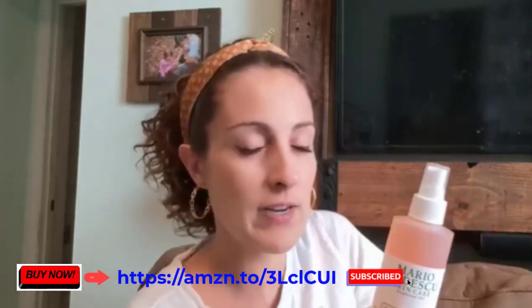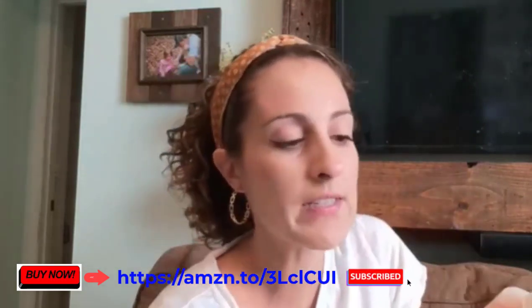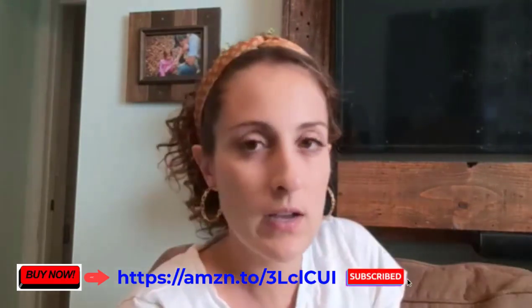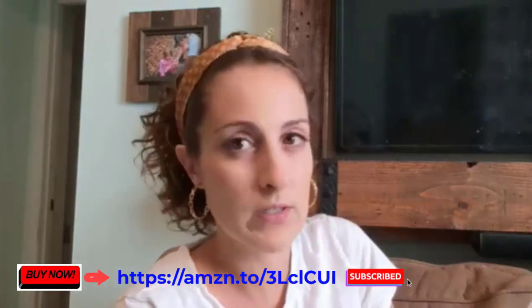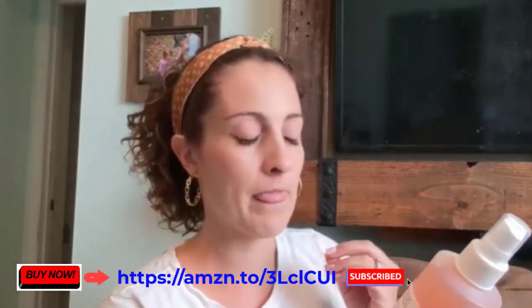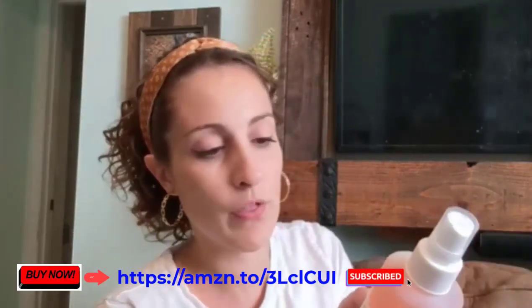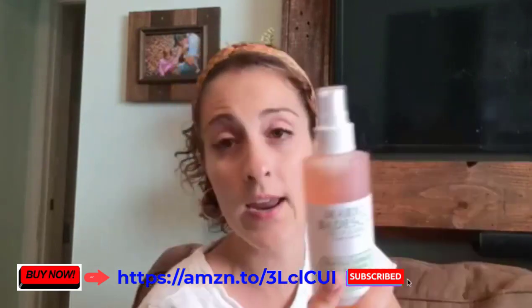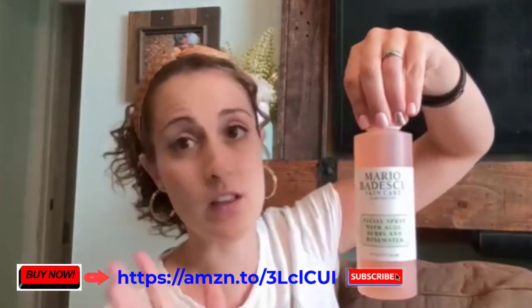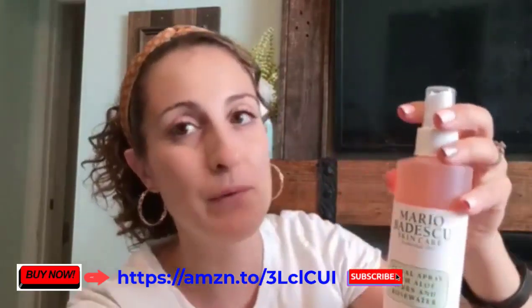It's for all skin types, which I like. What I thought was interesting is they say you can also use this in your hair. When I did a little research on that, it has ingredients that are moisturizing to hair — so if you're out in the sun a lot or your hair is a little dry or damaged, this could be a nice addition to your routine because of the aloe. It has a thyme scent you can smell too. It's a nice multi-purpose product for hair or face, and I highly recommend it.